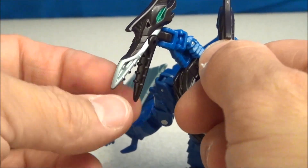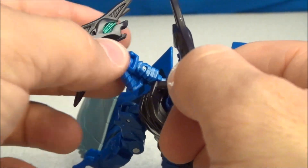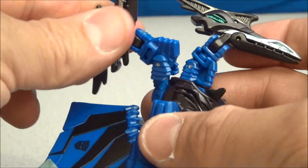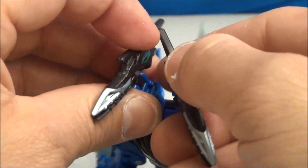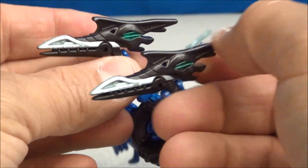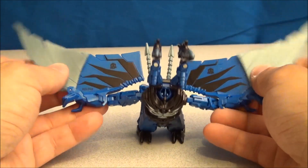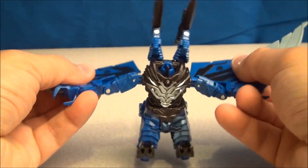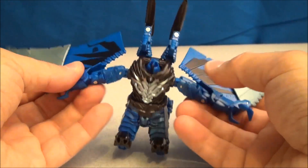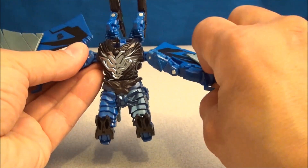They both have opening mouths with little teeth. There is a hinge and also a swivel. They also have an up-down, which is very cool, as well as an in and an out. So these guys can really rock. In addition to all that head poseability, there is lots of stuff to do with the wings — they go all over the place, with hinges and swivels and pivots all over.